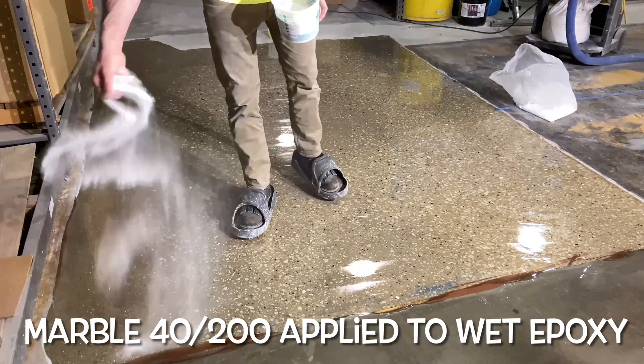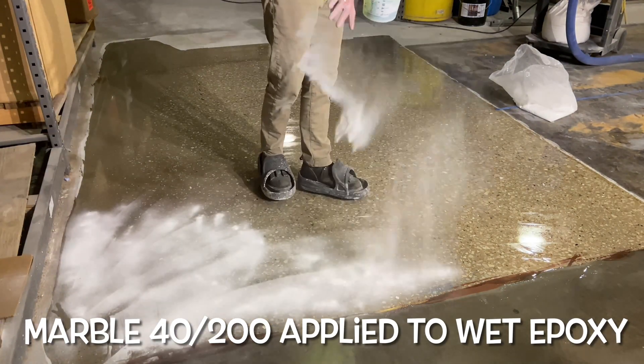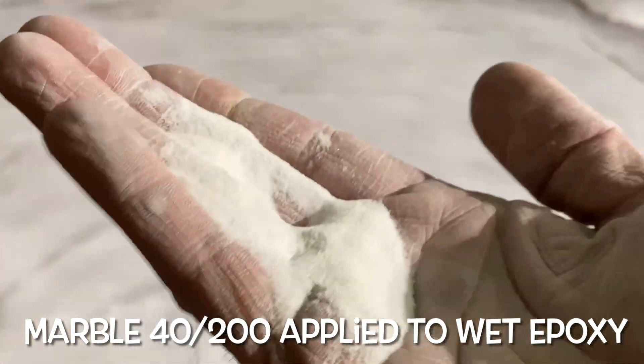The marble powder is a specialty product made specifically for the terrazzo and polished concrete industries. Avoid standard sand, as it is not an acceptable or suitable alternative.